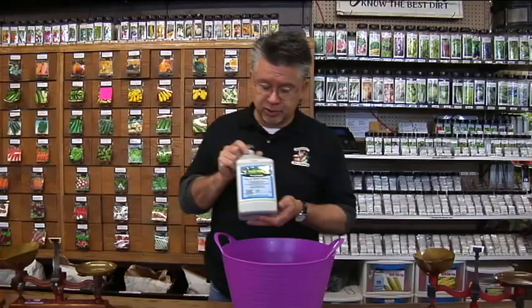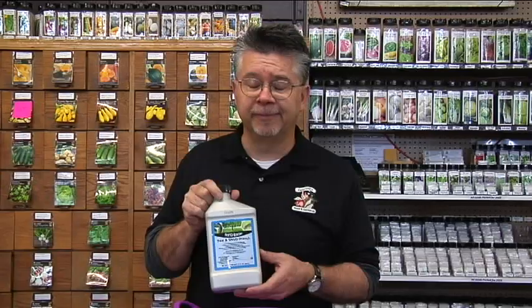As soon as your snow melts in the spring, that's a great time to get out there and apply a systemic drench. This is a drench from Fertilome — it's called Tree and Shrub Drench. It's really, really easy to apply.